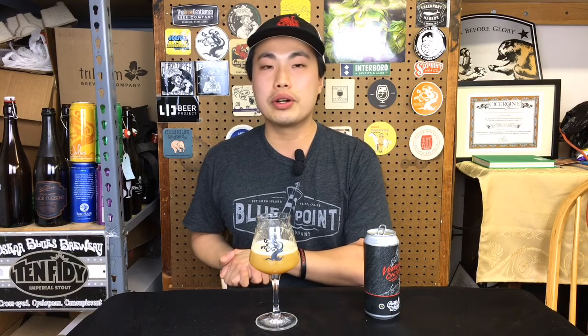Counterweight is one of the new hype breweries in New England. So really excited and curious to be introduced to them. Beer comes with a full-on haze, light to medium gold color. Let's get the rumble.